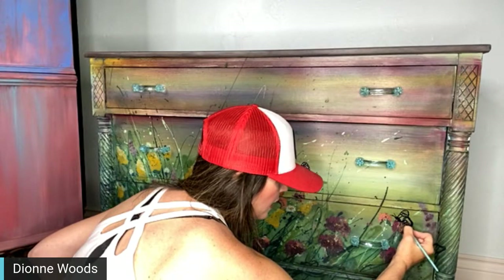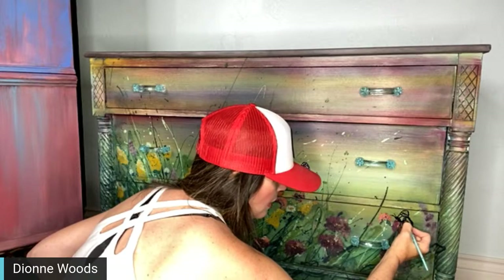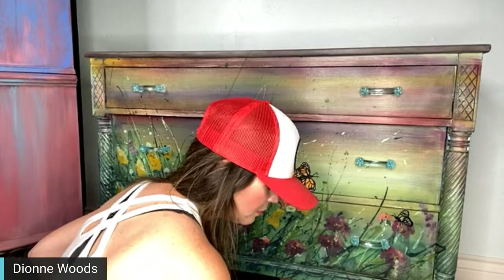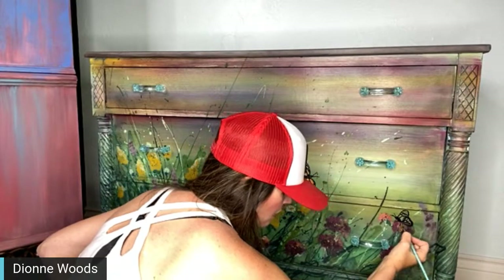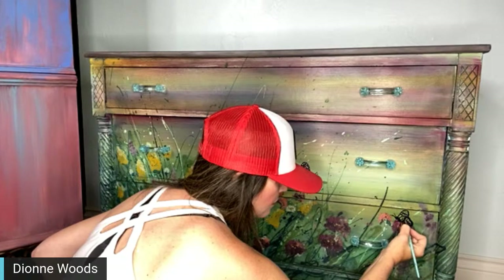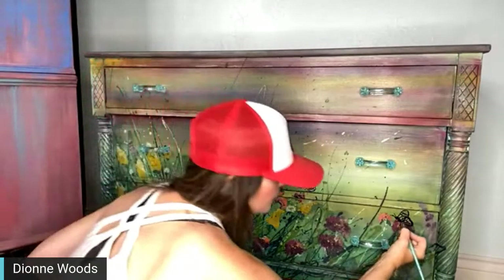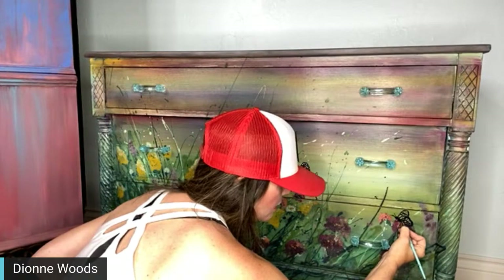If you guys want anything for Mother's Day and you want it before then, it has to be ordered tonight, and Matt will ship it tomorrow — right, babe? Or will you have time? Not really. We already talked about this — it really needed to be in today, this afternoon, so I could have shipped it out this afternoon. You can still get something out tomorrow if it's a Mother's Day thing.